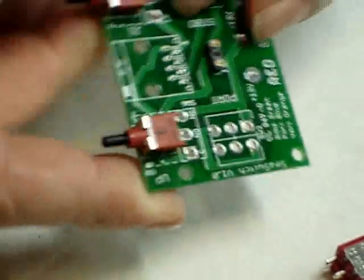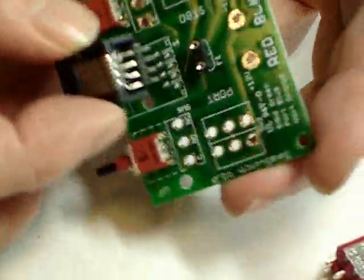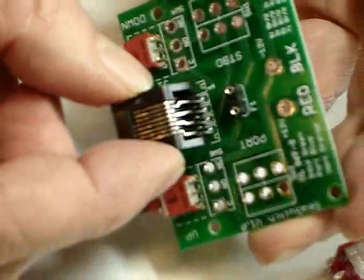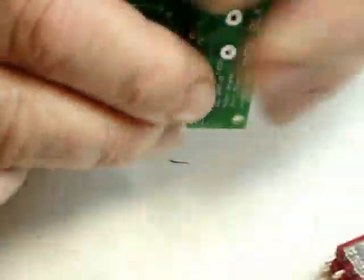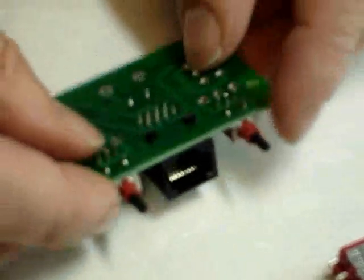Quick check — make sure everything's square. Next goes the tether connector. Put the pins in the hole, hold it in place, and then snap it down. Verify that all of the pins are still through the holes as desired.